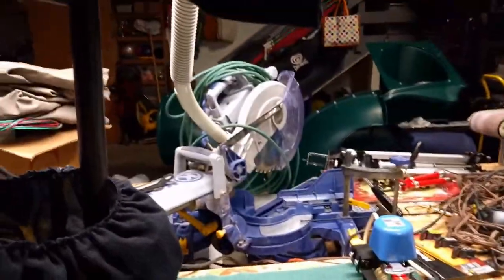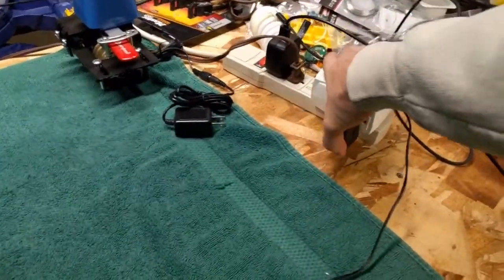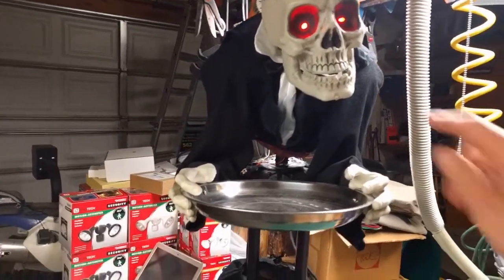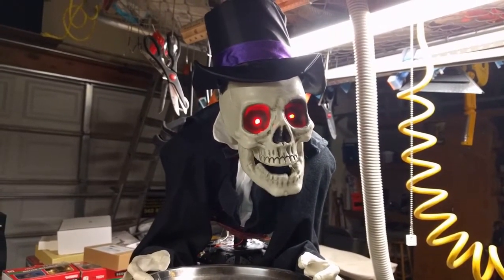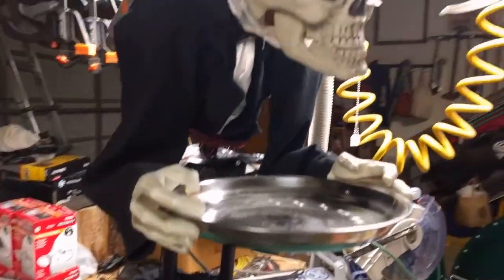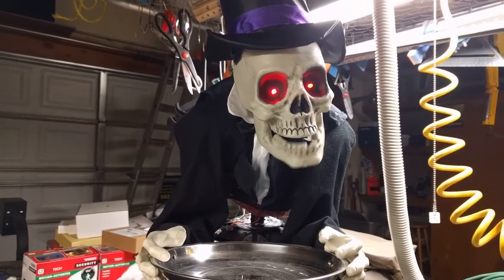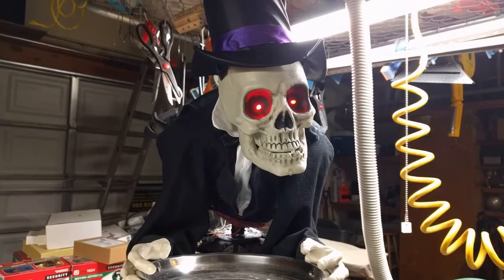So now when we plug this bad boy in and go ahead and trigger the appliance module... [Character activates]: 'We also have alternate menus for your dining pleasures. The rain's topped with eyeballs. Ha ha ha ha. Dinner will be served in the dungeon.' Perfect. So now we know he works, and we can go ahead and place him where he's going to be scaring kids for Halloween.